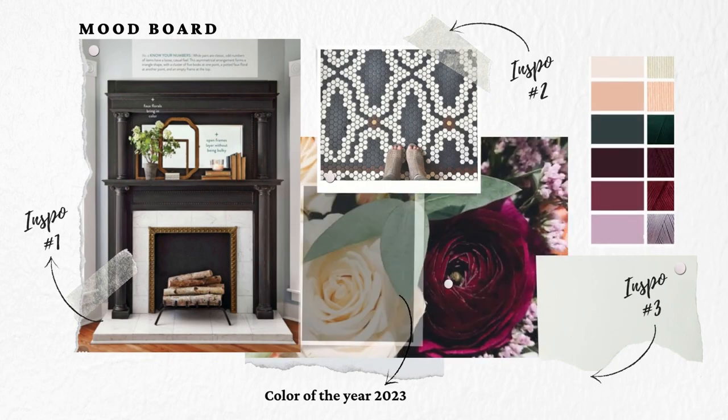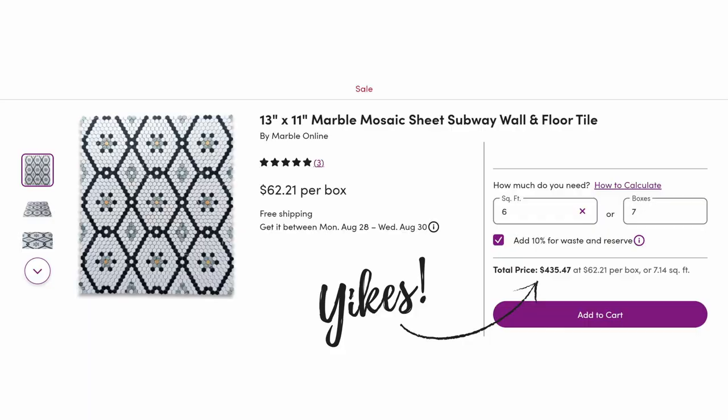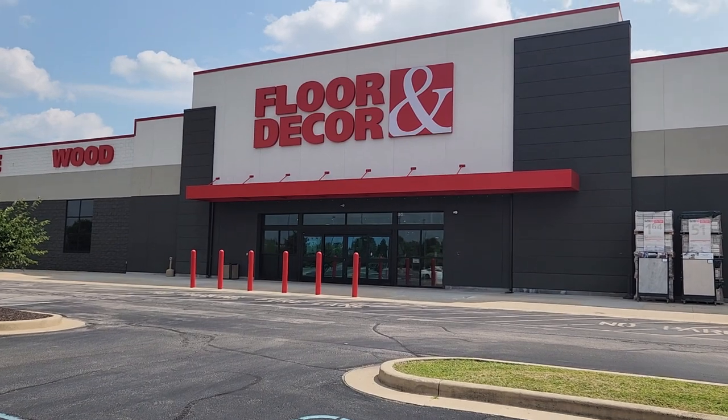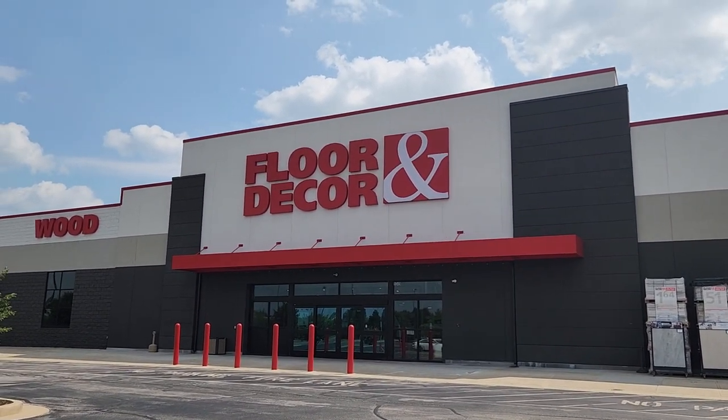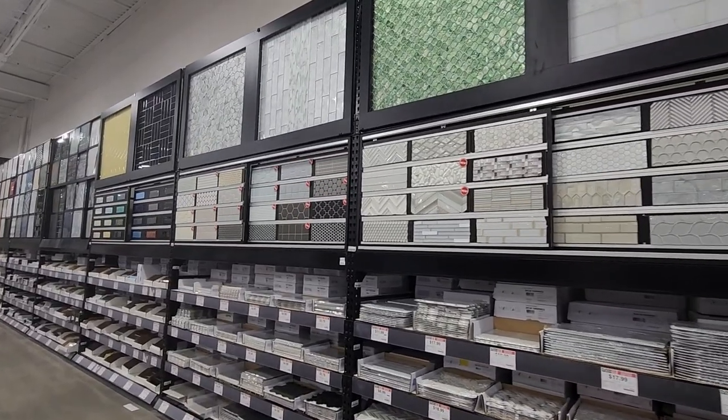I really wanted to go with mosaic tile. I found quite a bit of inspiration on Pinterest, but unfortunately the more I shopped for mosaic tile, it is extremely expensive to get the authentic historic home type of mosaic tile. So I decided to go to Floor and Decor to see what they had, but unfortunately they didn't have a lot of the colors I wanted, so I had to resort to painting.